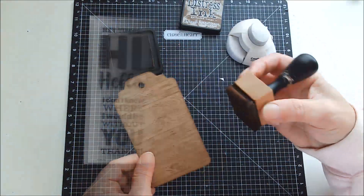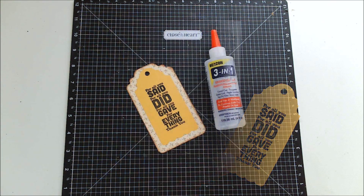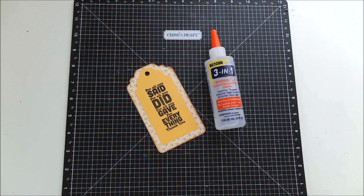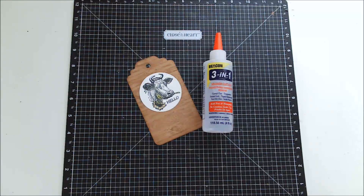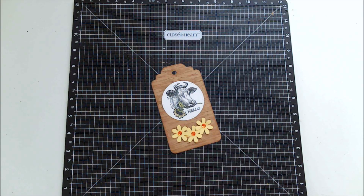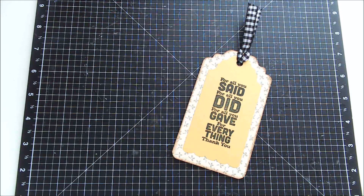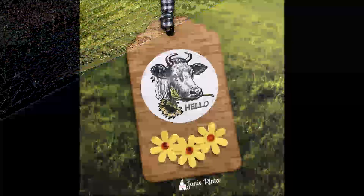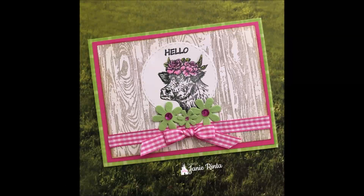I stamped the smaller tag with the Sending Good Vibes stamp set from Close to My Heart and glued that to the back of the tag. On the front I used the other cow image I had stamped and colored — I actually thought of popping it up for a little dimension but didn't — and I added some flowers and a black and white gingham ribbon. Here are some better pictures of these projects, and I just wanted to share how easy it is to make a variety of projects and hopefully give you a little inspiration.